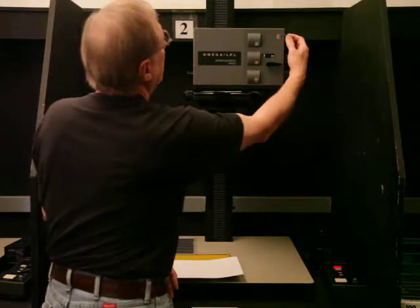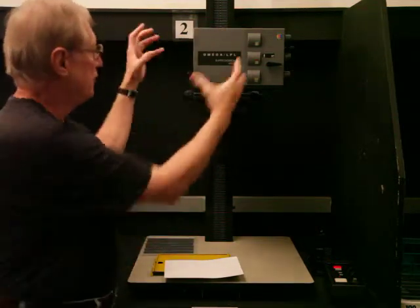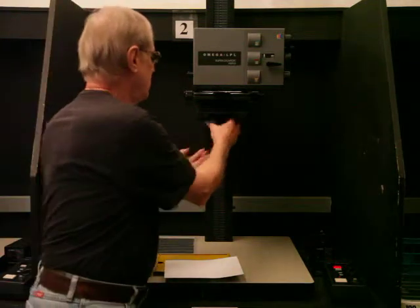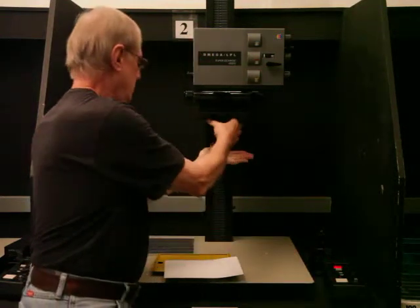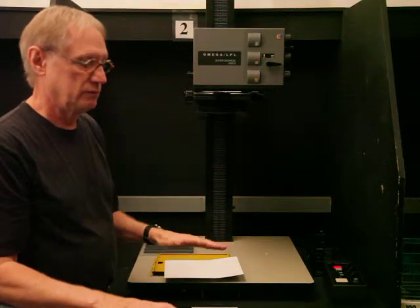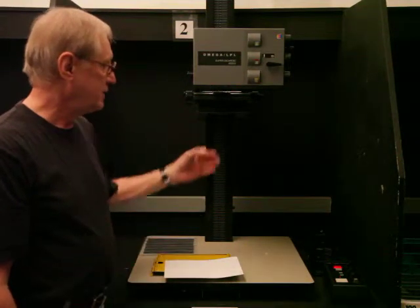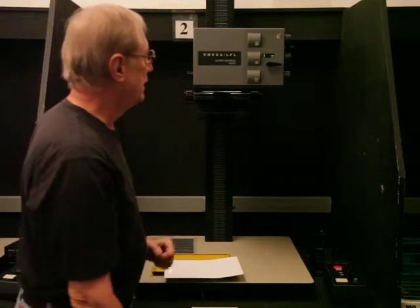The next step is to sort of zero out everything. This is a color enlarger and there's a light in here called a diffusion head, so the light is bouncing around in a white chamber and filters down through the negative, through the bellows which you move to focus, and then through the lens. The lens is a flat-field lens, which means it doesn't have the curvature like the lenses on your regular camera, so it has edge-to-edge sharpness. It does have aperture stops from f/2.8 to f/16 so that you can change the light in the enlarger.